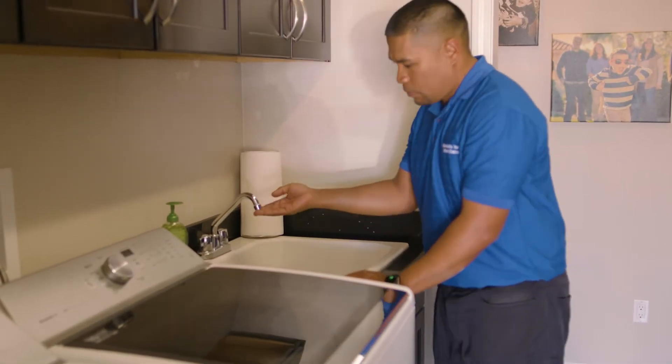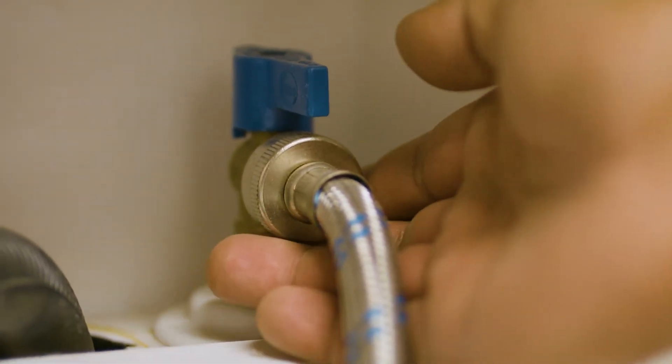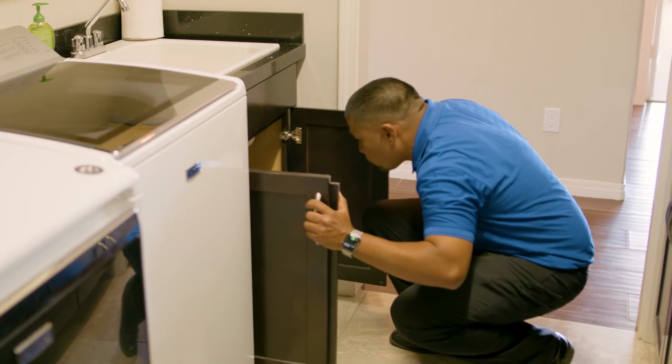Next we're going to go into the laundry room and check it for any leaks. What we want to look for is the supply lines behind the washer — if those are wet, there's probably a leak in there. And if there's a sink in there, we want to check that sink too. Everything looked good in the laundry room.